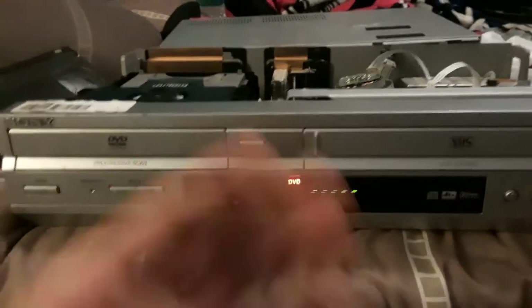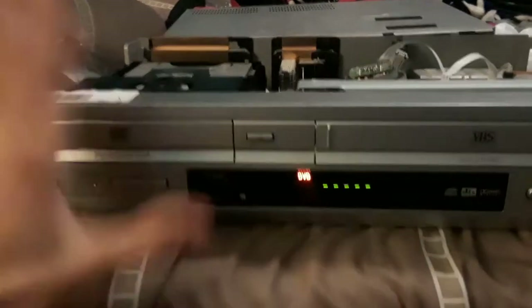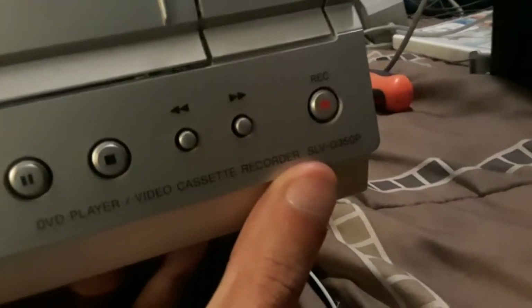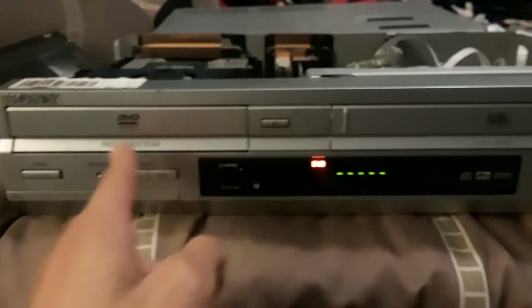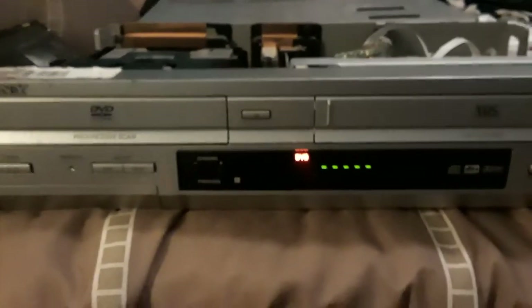Hey guys, what's up, Kevin Buddy over here. Welcome back to Videophile Freak. Today I got this unit right here — the Sony SLV-D350P, so this is a DVD VCR combo.